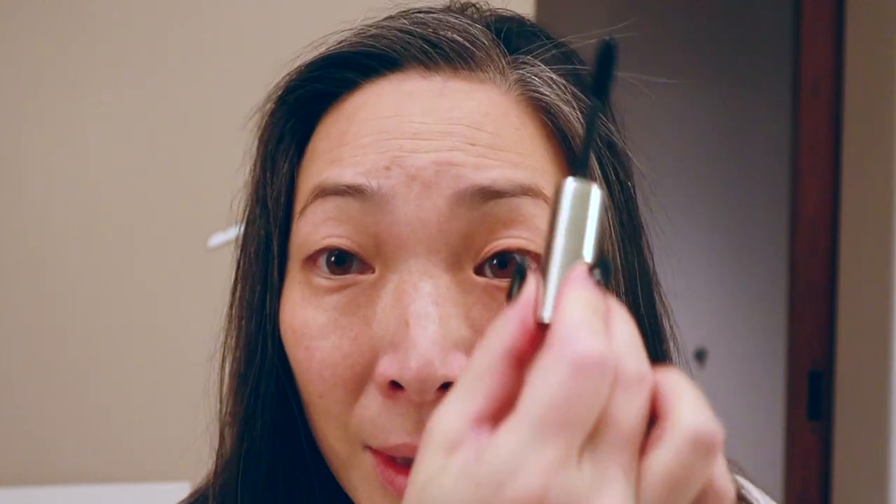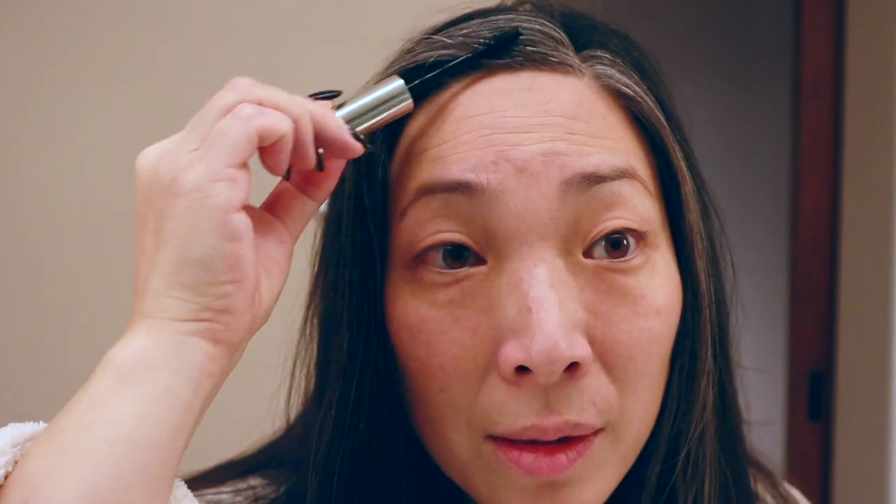The last step for my hair: Anastasia Clear Brow Gel for the baby hairs. Do you see these? They just won't behave no matter what I do. This will keep them tame for maybe half the day, and then by the end of the day they'll be right back out. Okay, now onto the makeup.